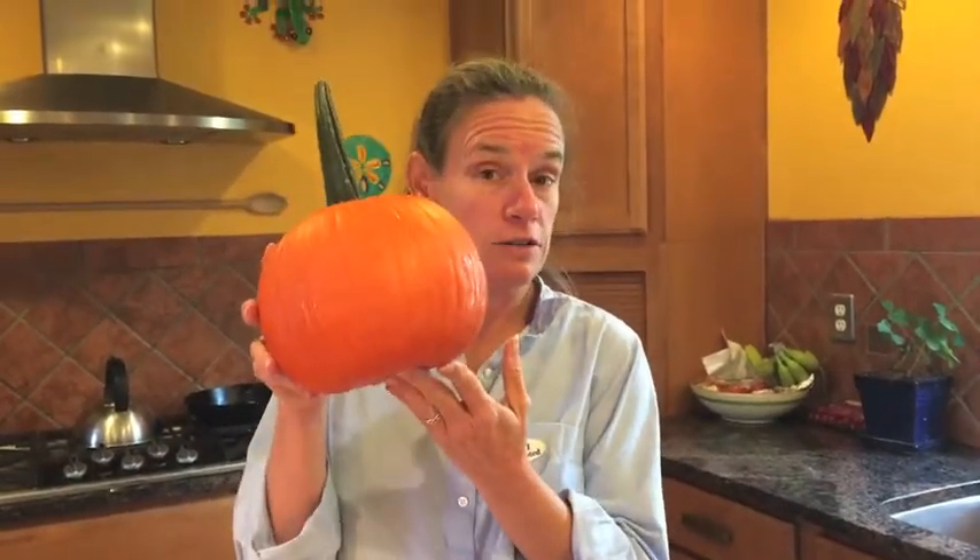Hi, I'm Nika Waters and welcome to Tasty Thursday. Today I'm gonna show you how to take a pumpkin that looks like this, turn it into puree, and then make a yummy pumpkin muffin recipe.